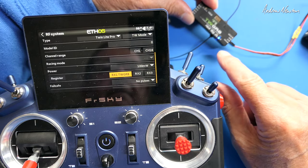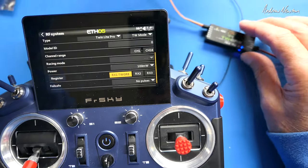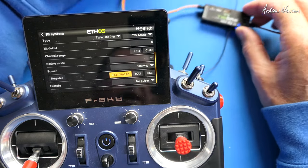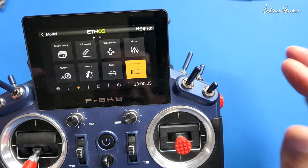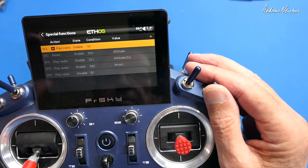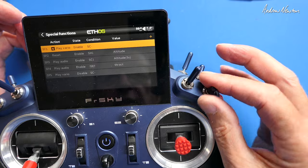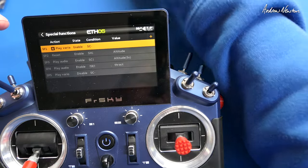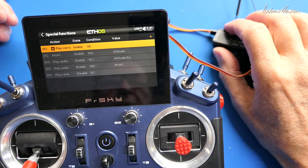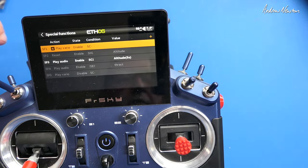We have a blue light showing. Plug in the receiver and twiddle the sticks — we are properly bound. Now to get the Vario side working — in Special Functions, I've set up a special function, selected Play Vario, enabled it, and selected a switch. Select Vario and lift the receiver up — there are the high beeps. Coming down, there are the low beeps. And we've also got an altitude readout as well.